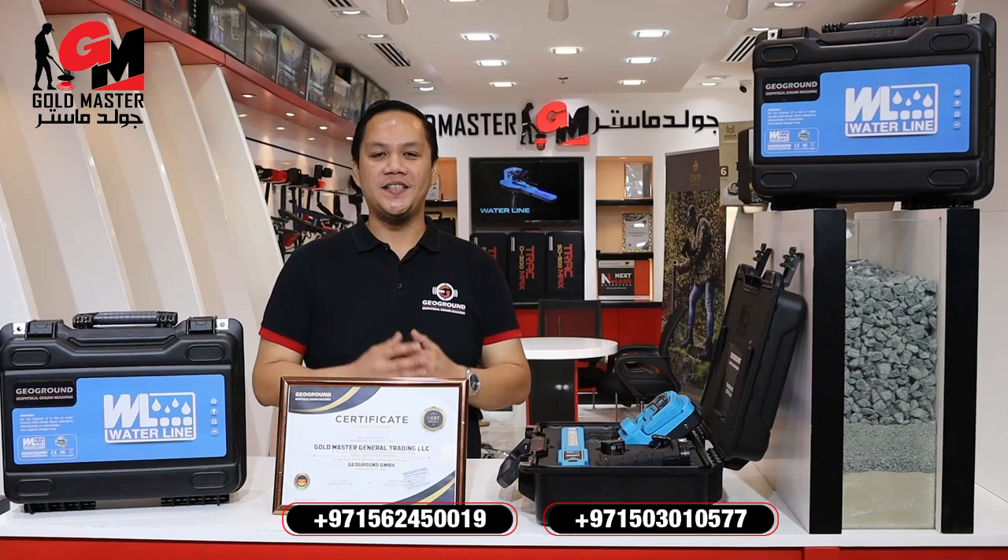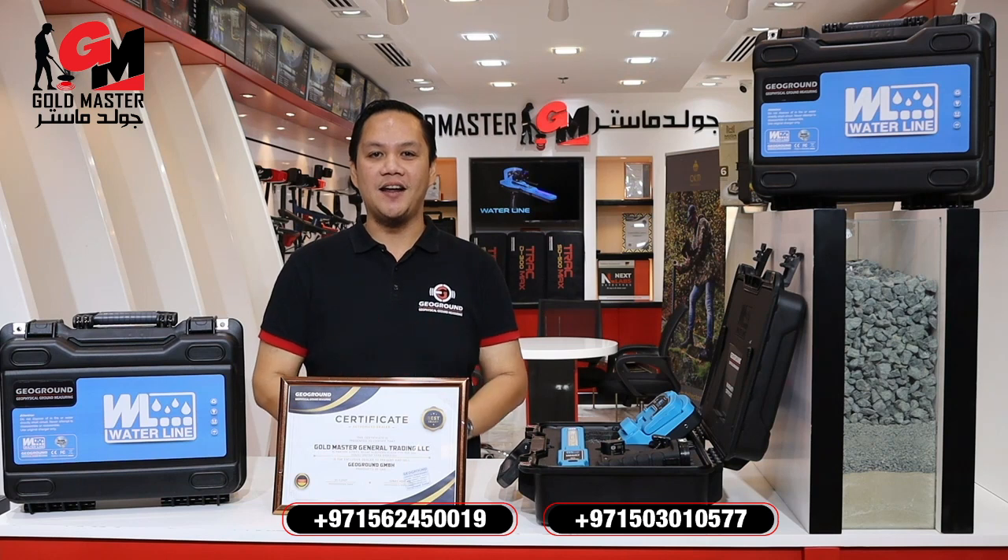Hello guys, I'm Thomas from Goldmaster Company, the official distributor of Geogrown here in Dubai, United Arab Emirates.